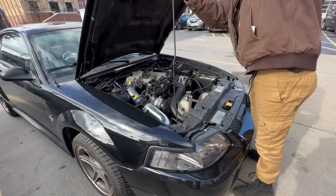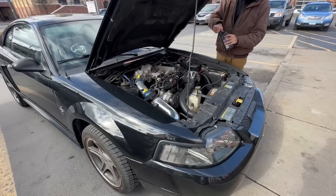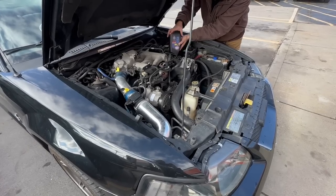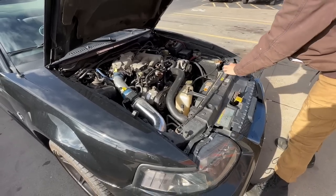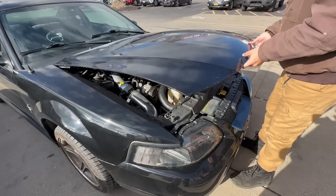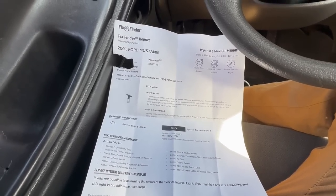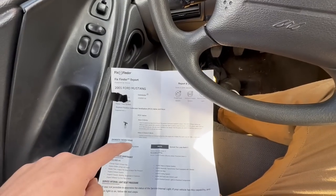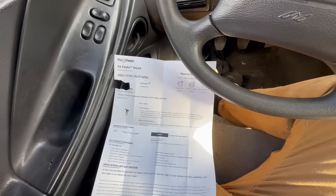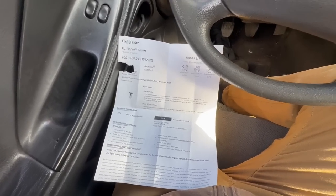Apparently there was nothing wrong with the scanner situation and the AutoZone scanner got it perfectly. The hood alignment looks a bit off. We pulled codes: P0174 — system too lean, bank 2 — and P0420 — catalyst system efficiency below threshold, bank 1.